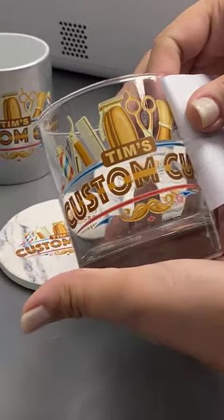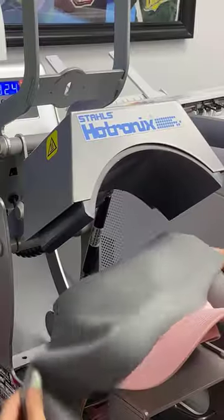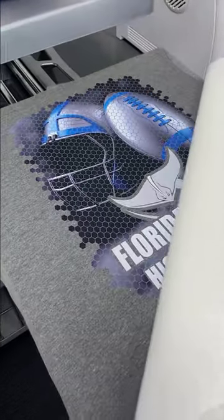These transfers can be applied to cotton, polyester, and both light and dark garments, but it doesn't stop there. You can also customize mugs, glass, wooden signs, and so much more. So swipe up to learn more.